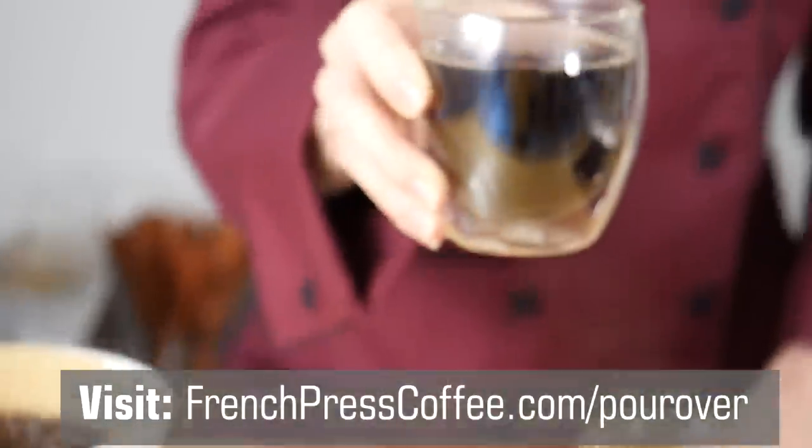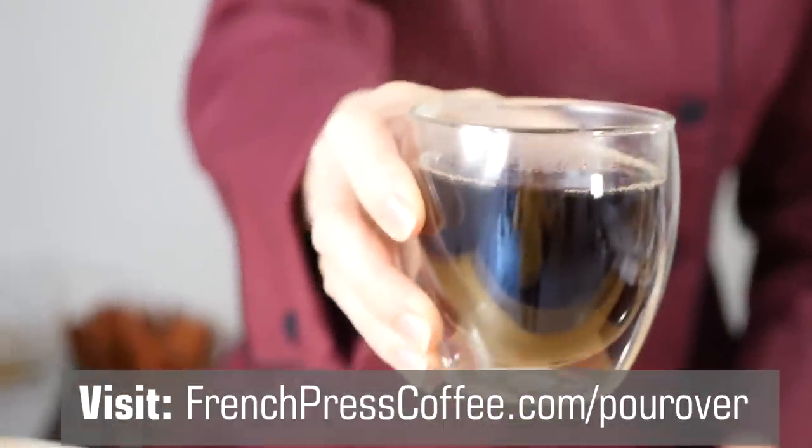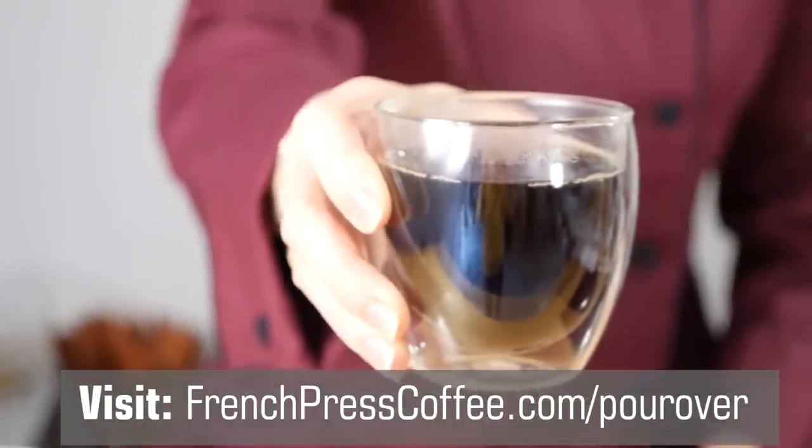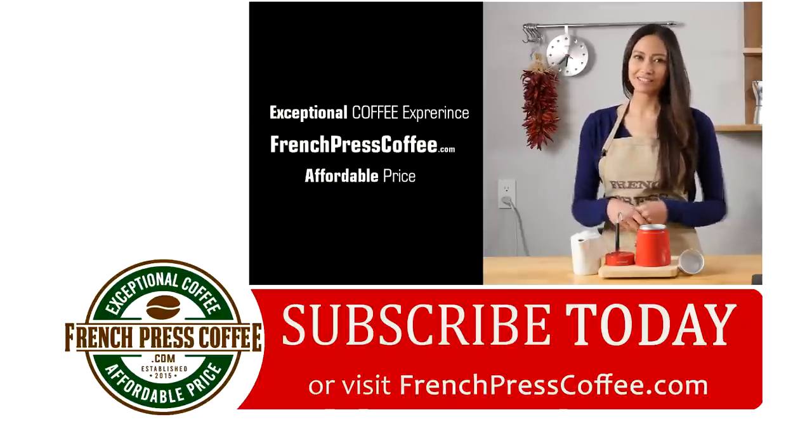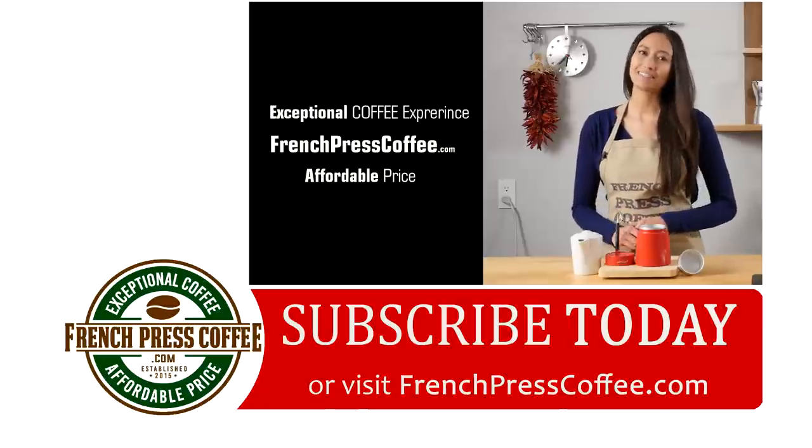Don't forget to share this guide with others to make sure that everyone you know gets a great cup of pour-over coffee. Did you like that video? Give us a thumbs up. And while you're at it, go ahead and subscribe to our channel so you don't miss out on more highly caffeinated coffee videos.